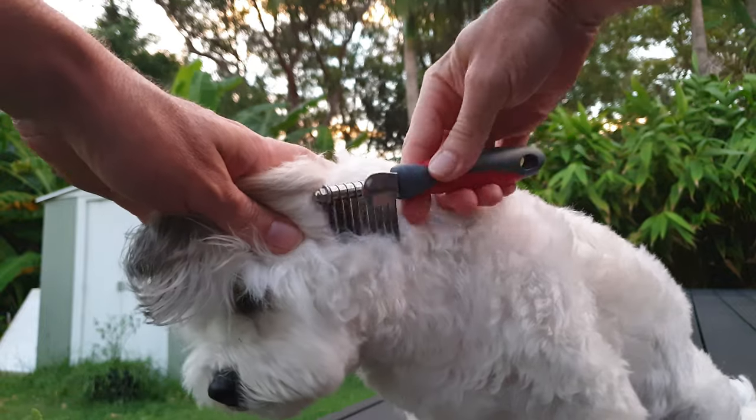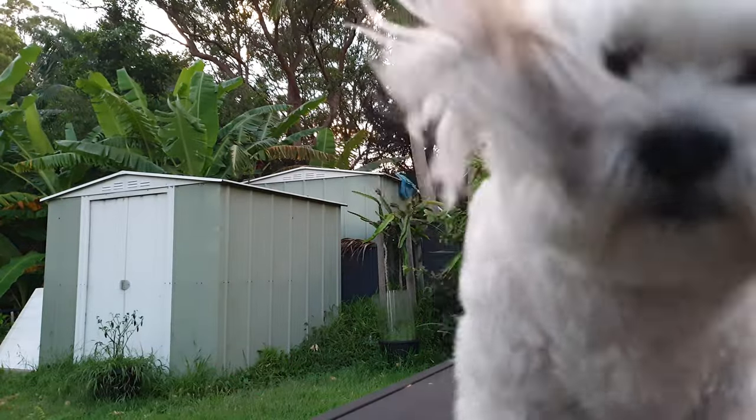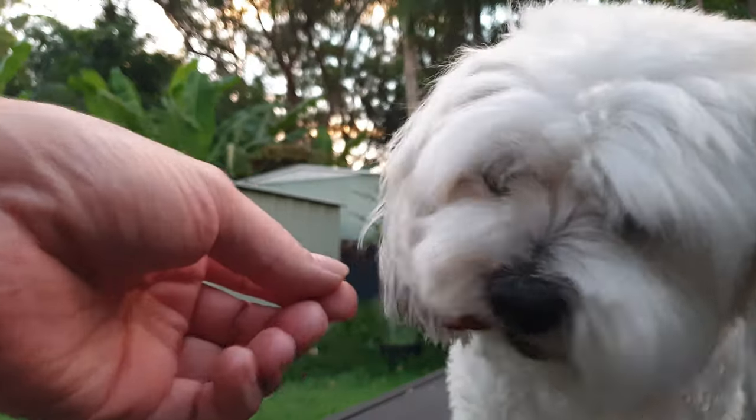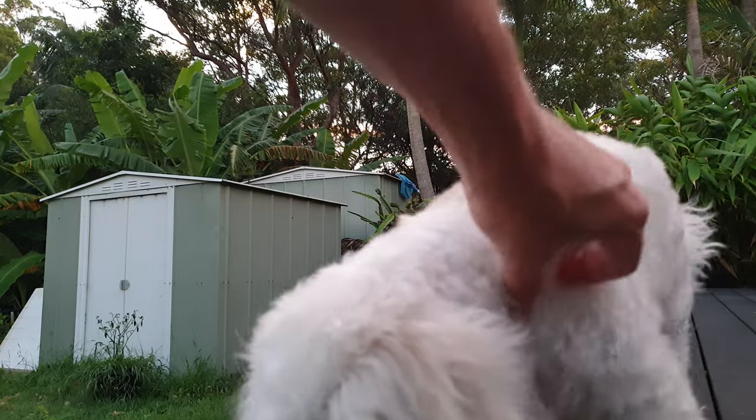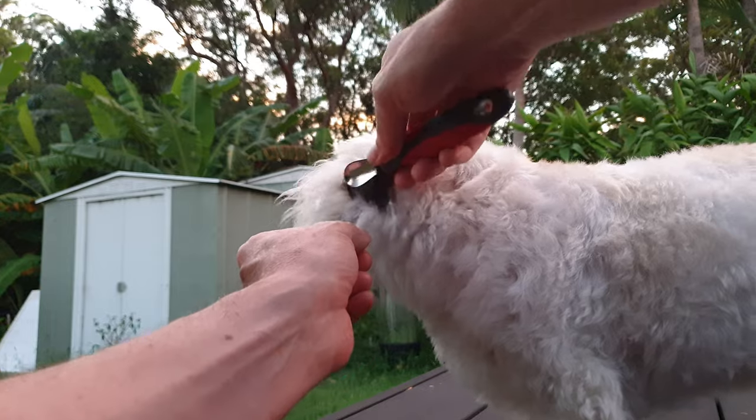Or if you want to keep going slowly, you can slowly just break up the mat into smaller knots, which you can then either snip out or just like I did — pull against the comb and sort of cut them off a bit.